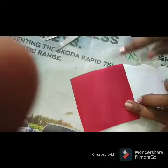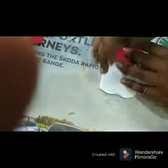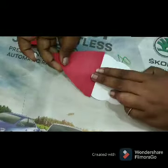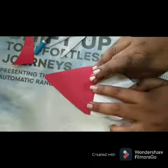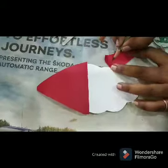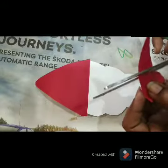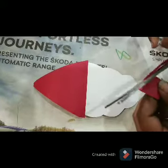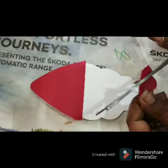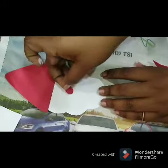Now wrap and cut with a marker. For the cap, I am using this red one and paste it here properly. For the nose also, I am going to draw one red circle and cut this circle, then paste it properly.